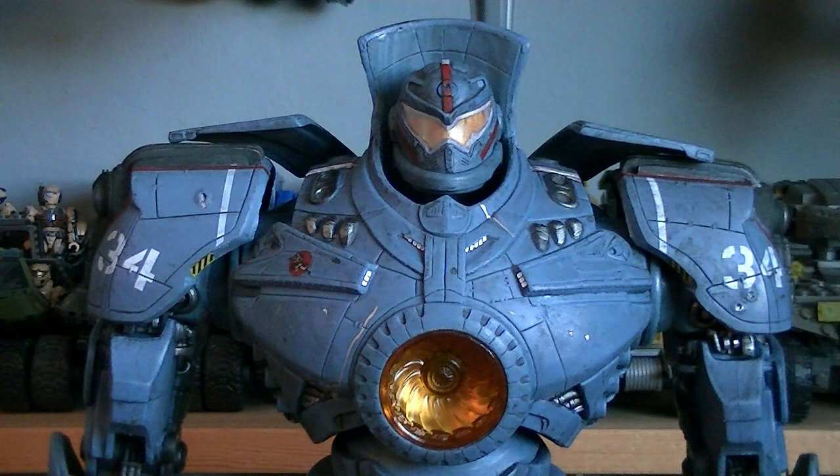As an added bonus, NECA included LEDs in both the torso and the head, which can be activated by pressing a button on the back of the torso.